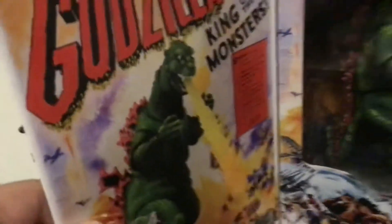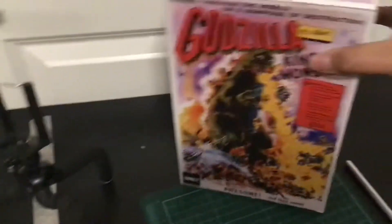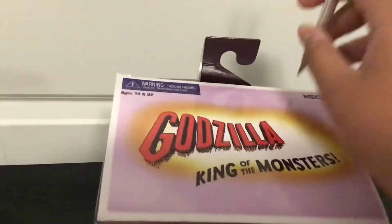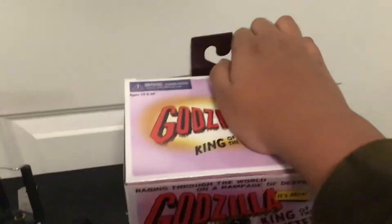And the side, which is the same, and as you see, the figure in the front — Godzilla King of the Monsters. Let's open it instead, and then go to this, so I don't have to butcher the box, unlike last time.